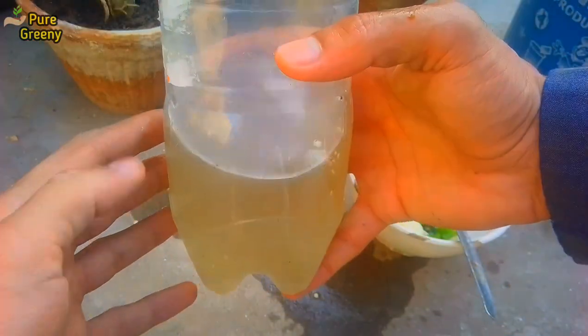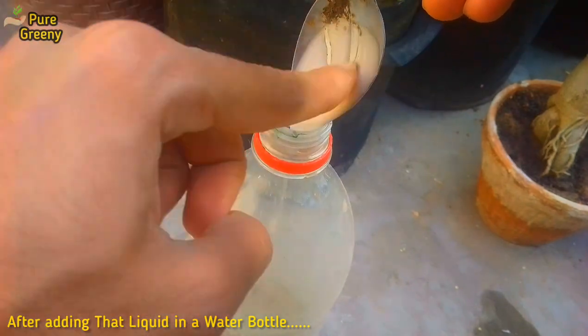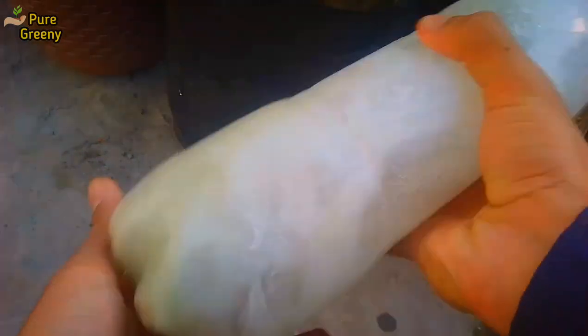Now we need 10 drops of liquid soap to add into this liquid. Soap makes a layer on the leaves that destroys the eggs of pests. Mix this solution well.